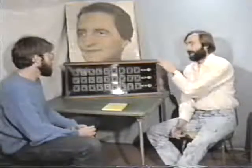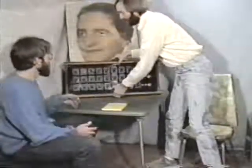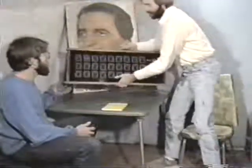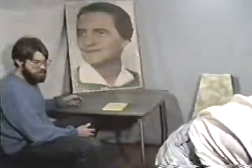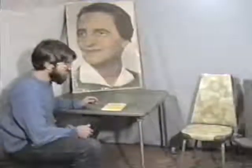Now we can treat a number of different people once we know what to do. So here is a basic three-panel Drown device. This device was donated to us by Trevor James Constable.